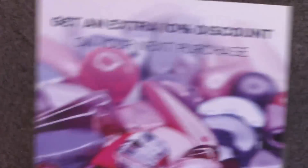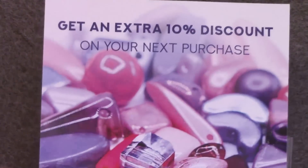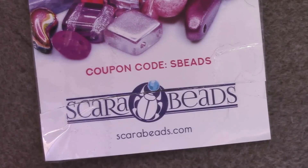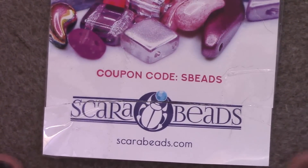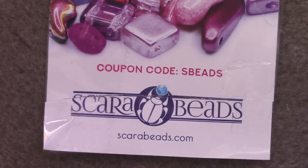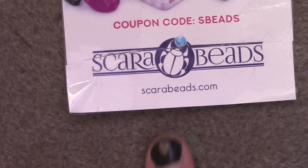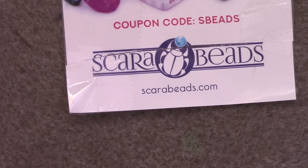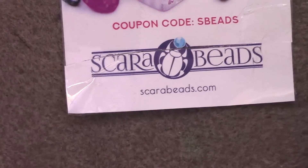Something I'm pretty excited about — I got an order in from Scarabeads. I always usually go there for my spikes and some other Czech shapes. They offered to send me a few things to try and make new patterns with, so I was excited. Some of these they sent to me; some of these I paid for myself — just putting that out there. If you wanted to try them out, they have a 10% off coupon code, which is awesome because their prices are usually pretty damn good. There are some really exciting shapes that I've been wanting to try for a very long time.